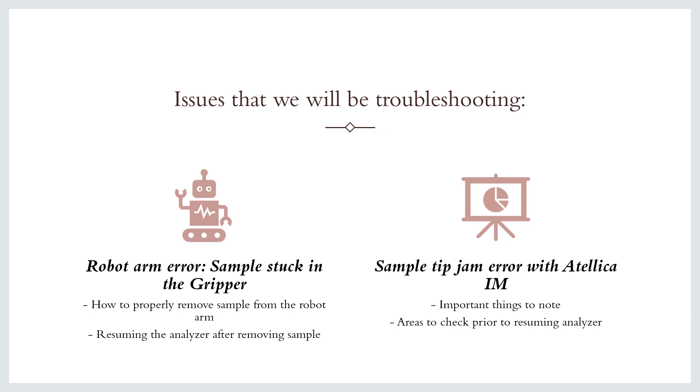The first issue we'll be troubleshooting is the robot arm error. This is where a sample is stuck in the gripper portion of the sample handler and you'll have to manually remove it to continue processing patient samples. The second issue we will be discussing is the sample tip error that commonly occurs with the IM module of the Italica.